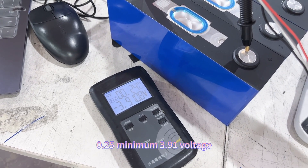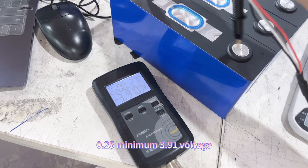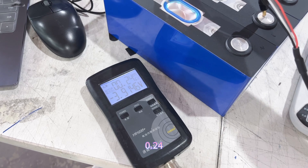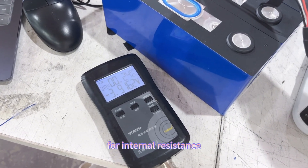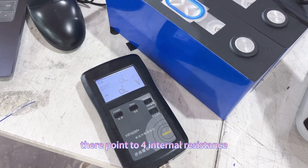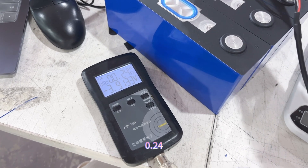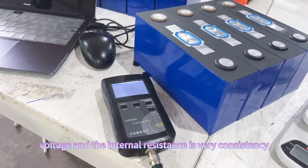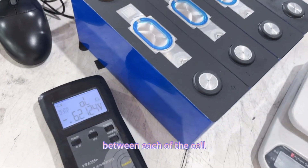The readings are: 0.25 milliohm internal resistance, 3.91V voltage. The other cells measure 0.24 milliohm internal resistance each. You can see the voltage and internal resistance are very consistent between each of the cells.